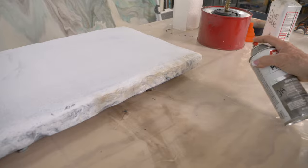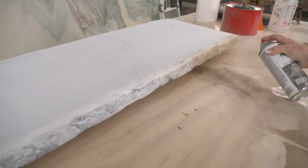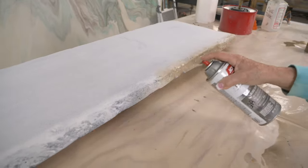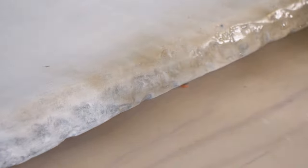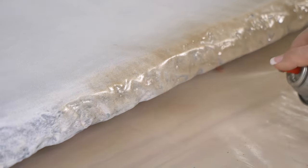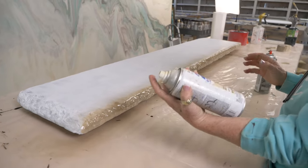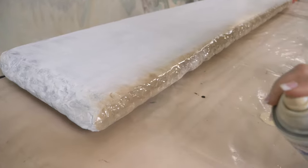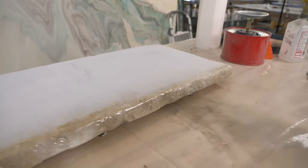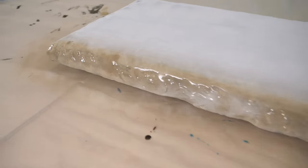I'm coming in with a taupe color — any color, any paint, doesn't matter — and I'm just going to hit that edge with a little bit of color. I'm not doing it 100% opaque and I'm letting it kind of flow over to the top just a little bit. Then I'm going to come back with an ivory, kind of an off-white color. There doesn't have to be perfect; all we're doing is creating undertones.